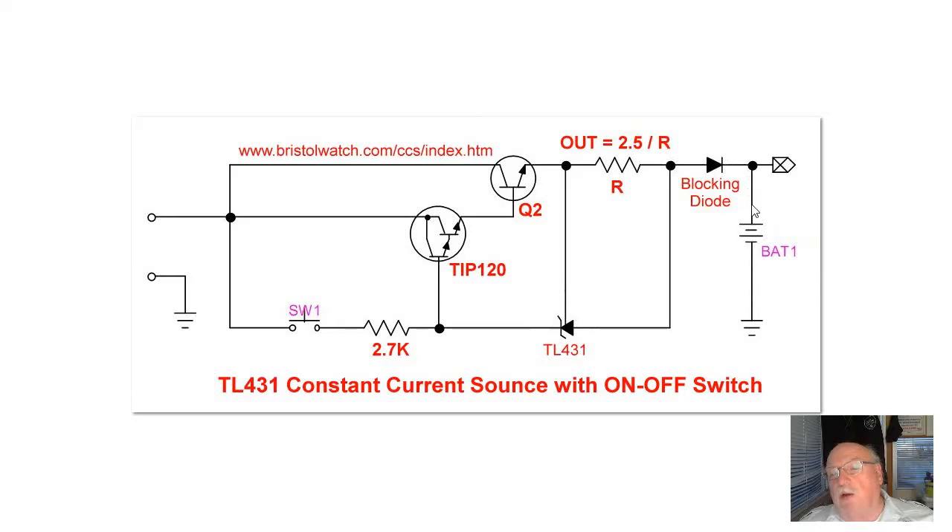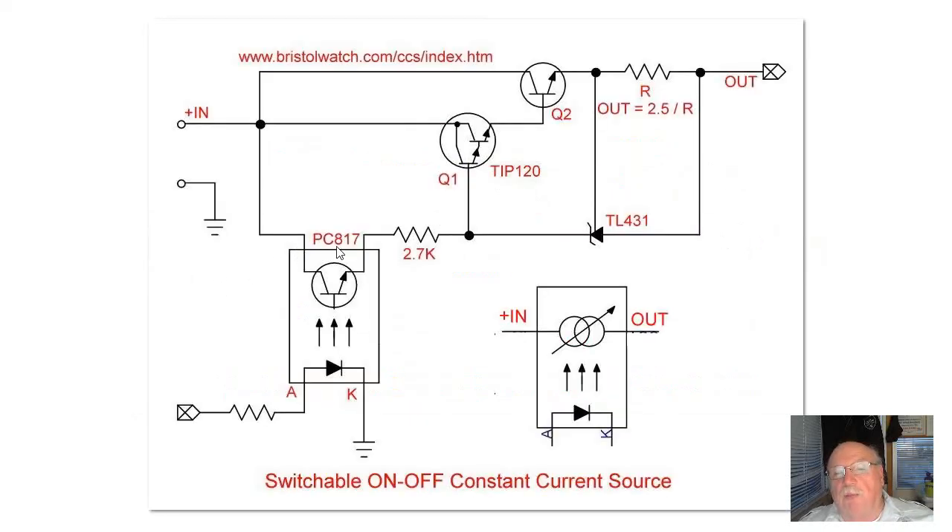So I took the same circuit again — you'll notice I put in a blocking diode and a battery. Every time I press the switch to close it I'm delivering 250 milliamps to the battery. But I don't want to sit here holding a switch. The solution: add an opto coupler instead of a push-button switch. A high on the input turns on the LED, turns on the transistor, completes the current path through a 2.7K to Q1, Q2, and turns on the constant current source. No input — LED off, transistor off, circuit shuts down.